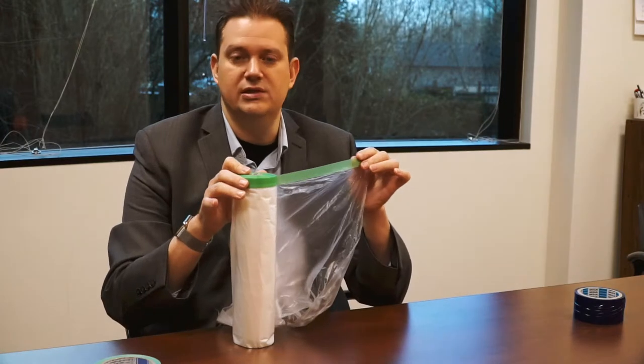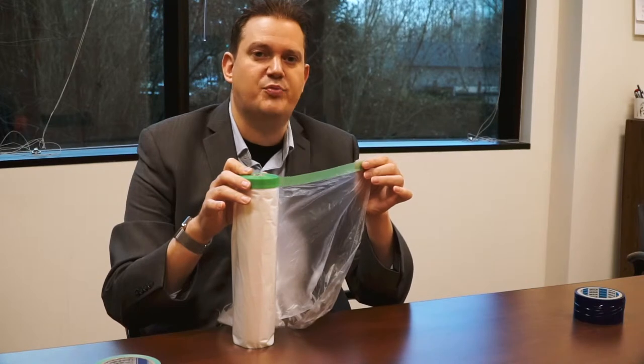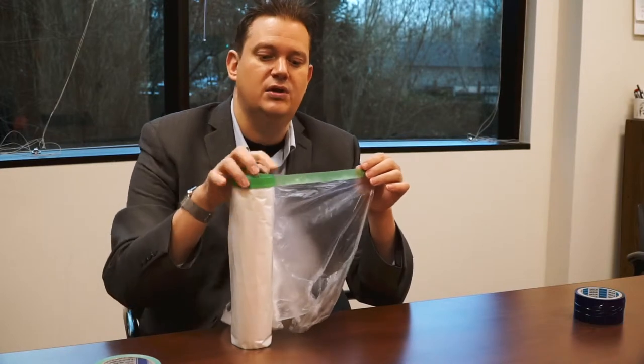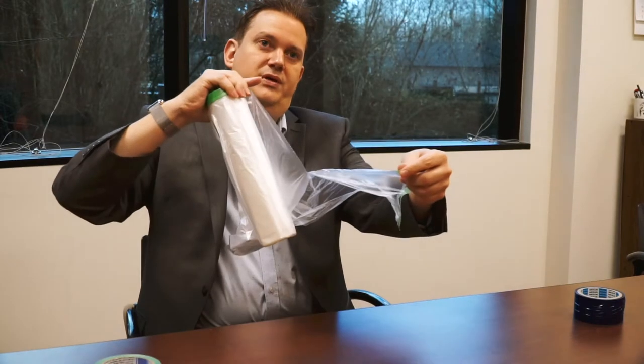The type of tape on there is also the low residue tape, so you can use this on painted surfaces for covering. This will protect the surface area of your work area whether you want to use it for painting or to keep dust out. It also has that quick-tear feature, so it's easy to pull and tear.